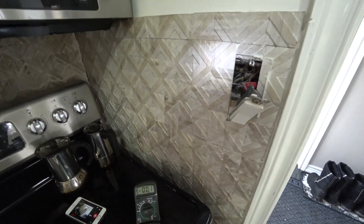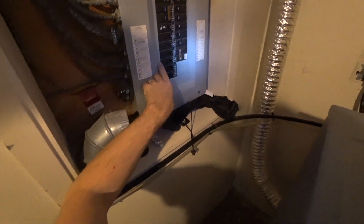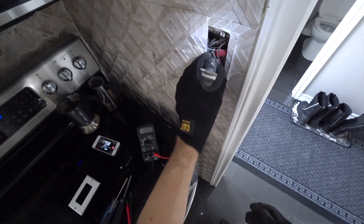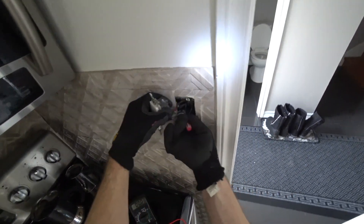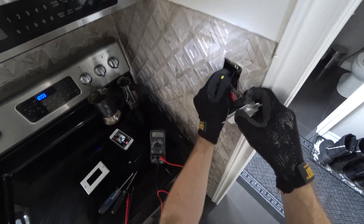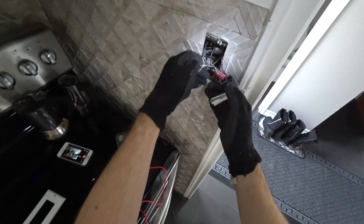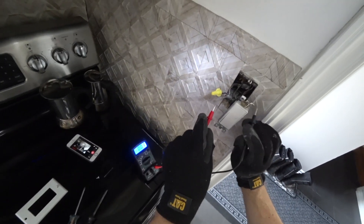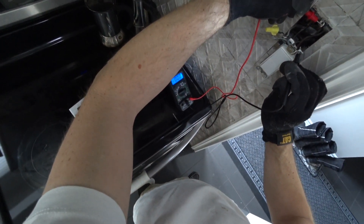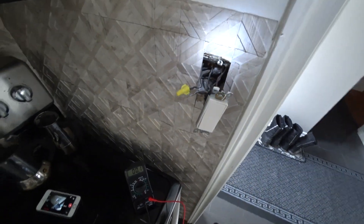I'm going to turn off the power and pull out these wires. The power is off again. Does this fluctuate? No, it doesn't. It doesn't fluctuate, so there's no power in there when the circuit is off.